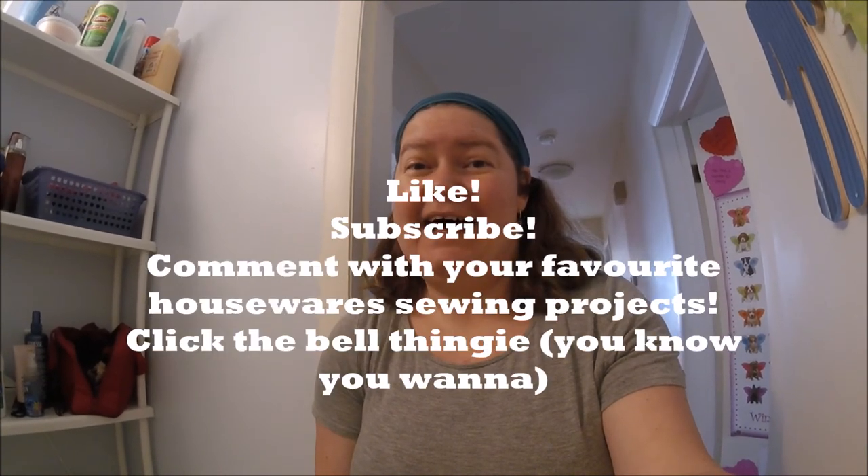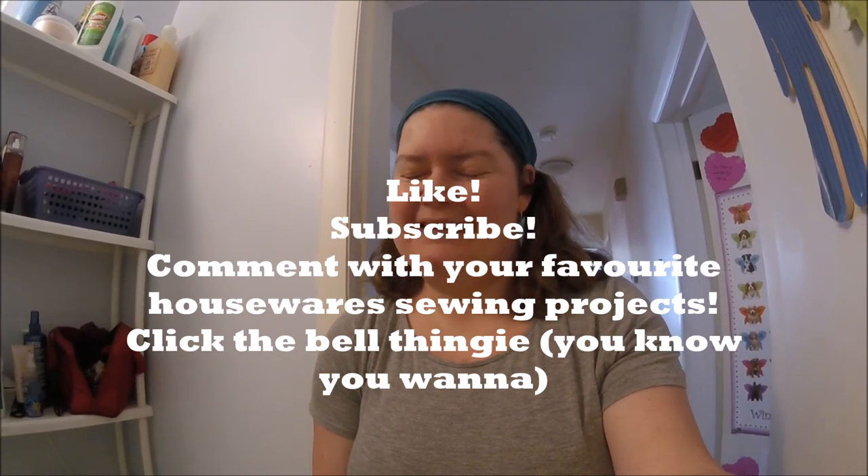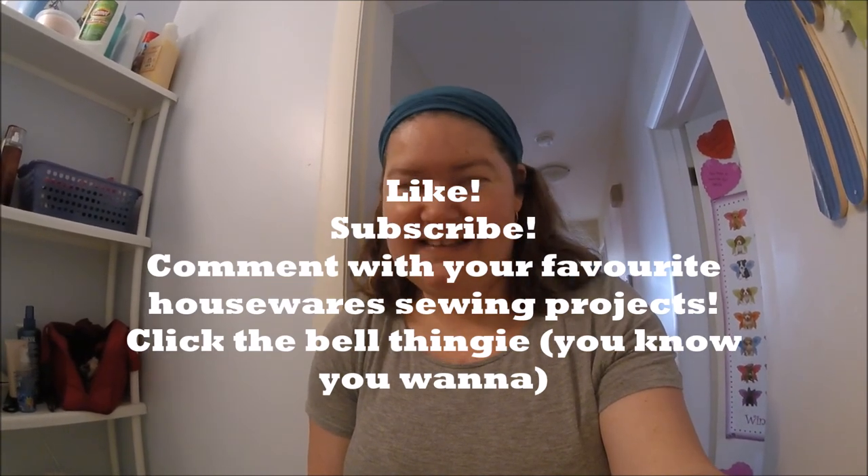So, how was that for a sort of easy quilting project? It's needed! If you liked it, then like, subscribe, and comment with what's your favorite housewares DIY. I like making bath mats, but I really like making oven mitts. I like making curtains. And I'm going to be making place mats soon because I need to replace mine. That's all a little more exciting than a bath mat. But anyway, click the little bell and bye-bye for now. Bye-bye. Thank you.